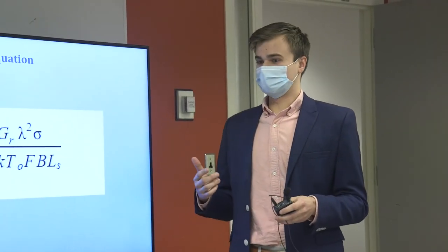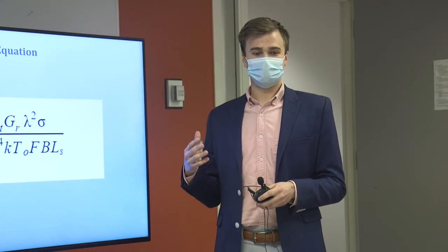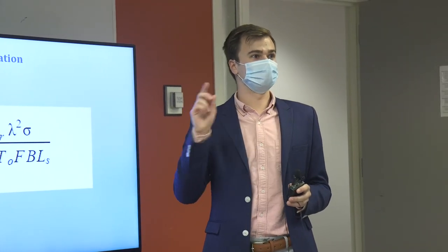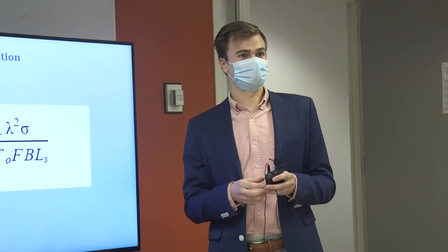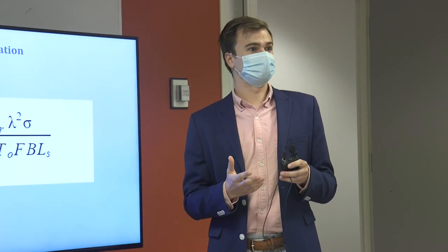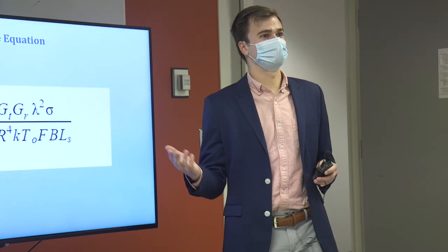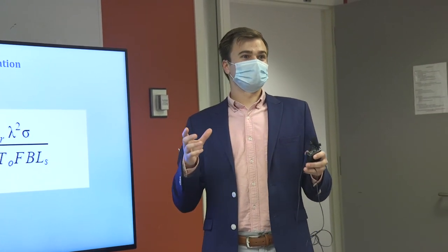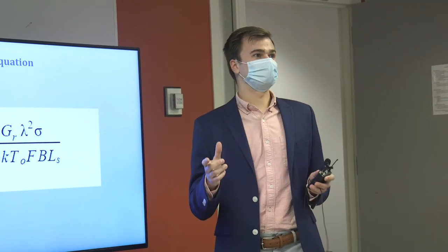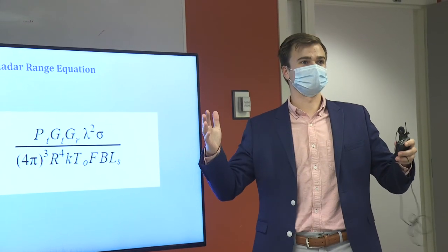For our speed data, since we're computing a 2048-point FFT and our chirp time — the time to sweep from 2.4 to 2.5 gigahertz — is approximately 4.5 milliseconds, that's about 430 samples at 50 kilohertz. This means our FFT spans about five chirps, which makes speed calculations very difficult because ideally you want to compare individual up chirps to down chirps rather than across multiple chirps.